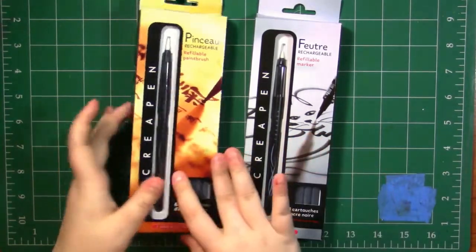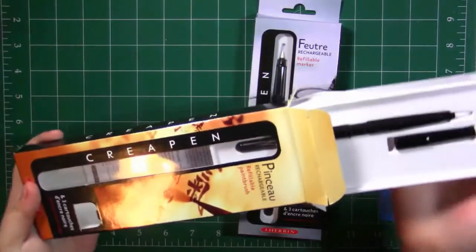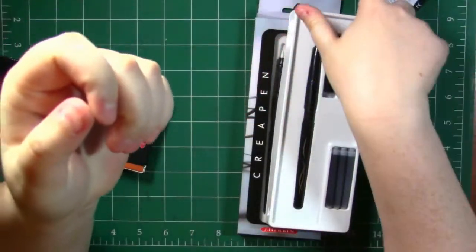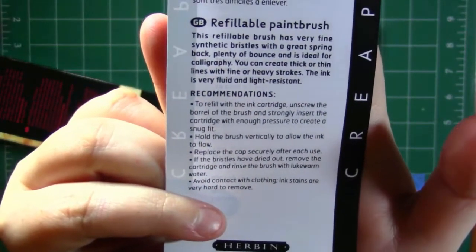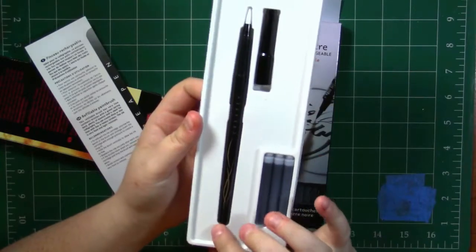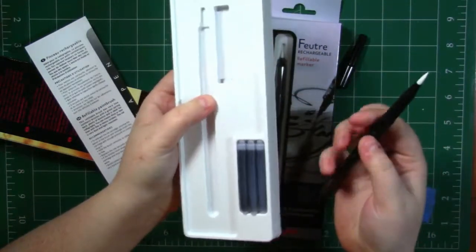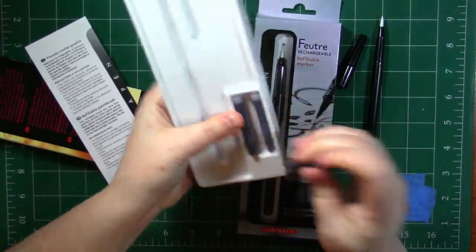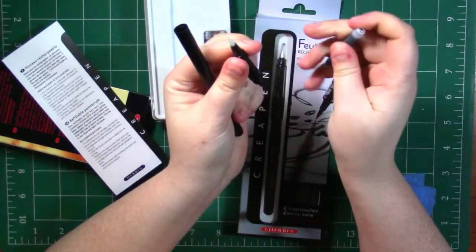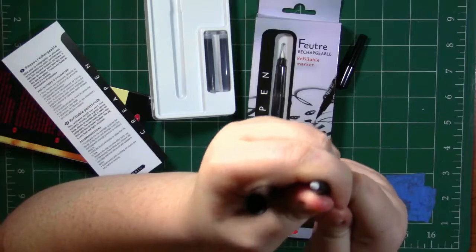I'm going to open the brush pen first because I am the most excited for this one. When you open it, you're greeted with a little instruction paper that tells you how to refill it. Then here are the actual goodies — the brush pen itself, a lid, and the three refillable cartridges. This is very sturdy plastic, it's not flimsy, which is really nice. It says to refill: unscrew the barrel of the brush and strongly insert the cartridge with enough pressure to create a snug fit. There we go — it is in place.